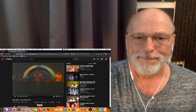Hi drummers, Gary Williams is back with another reaction and analysis video. Many of you have requested that I do a video on Keith Moon and today is the day. So we're going to check out Keith Moon playing a drum solo.